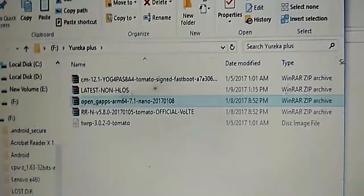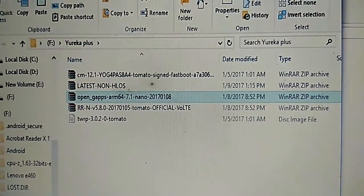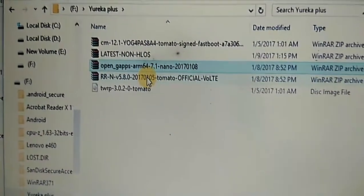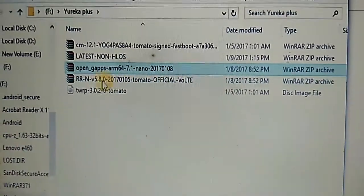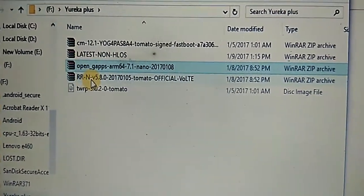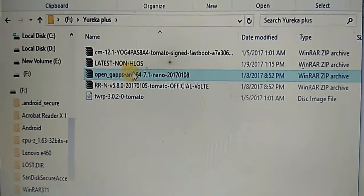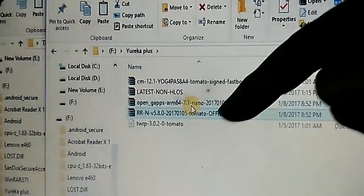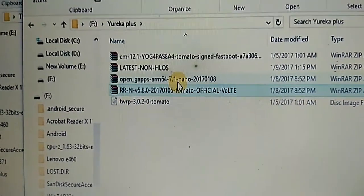For upgrading Eureka Plus from Lollipop 5.1.1 to 7.1.1, we need almost 2 files. One file is this ROM file RRN580 — this is a Resurrection ROM and not a CyanogenMod ROM. The other file is Google Apps. These two files need to be downloaded from the internet. I have given the links below the video.